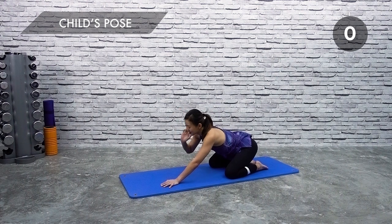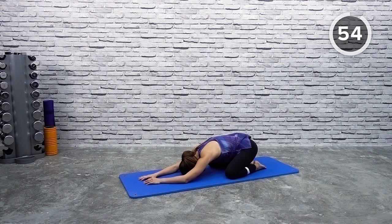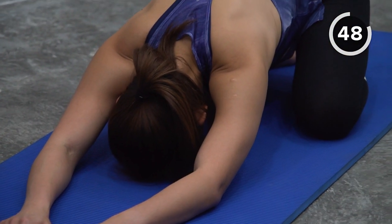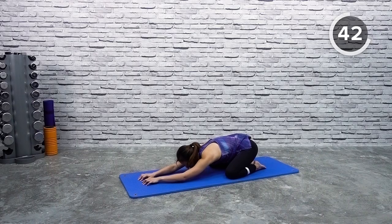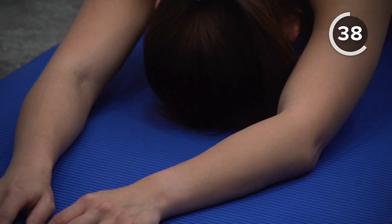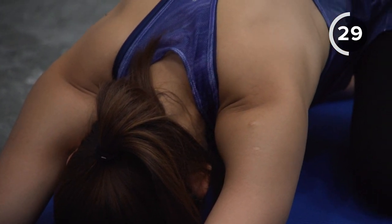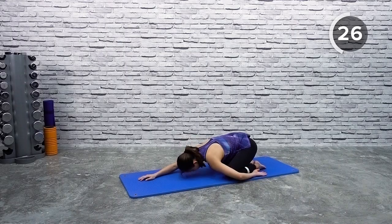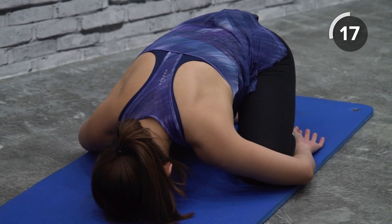Now just bring your butt back and fall into a nice child's pose — everybody's favorite pose. Just relax into the pose; this is a relaxing position, so don't try too hard to make it complicated. Sink your butt in and stretch it out, feeling your back stretched out. If you want to, you can inch forward slightly to feel a deeper stretch. Focus on your breathing and allow the gravity to stretch your entire body out.